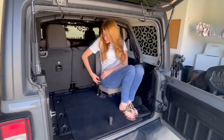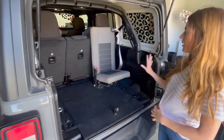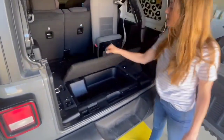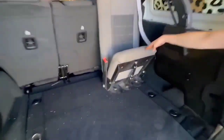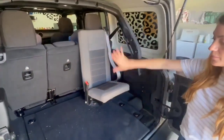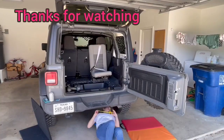We are all done installing our seat here in the back of the Jeep. One thing I really like about installing it in this direction is that this still opens and functions. And here is how the bolts turned out down here. Plenty of room for luggage and leg space. All right, we're all done.